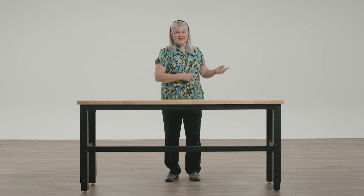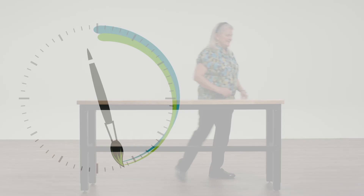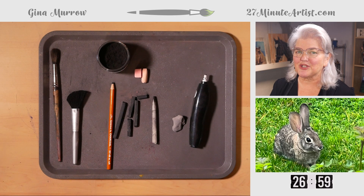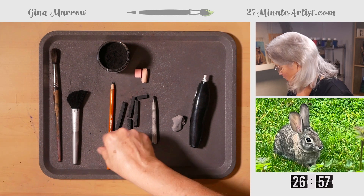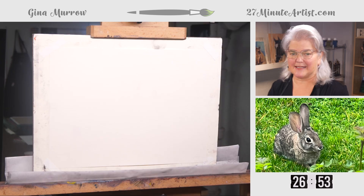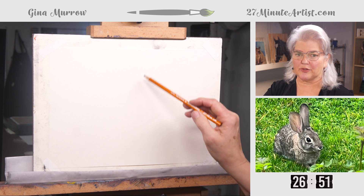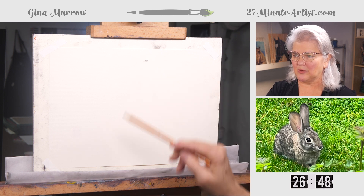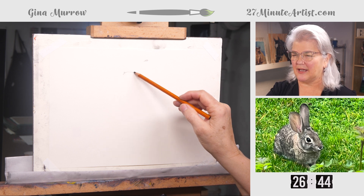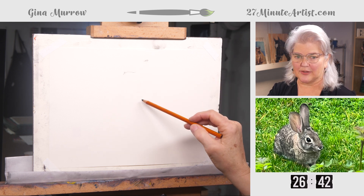Let's hop on down to the studio and have some fun. Let's start this charcoal drawing of the bunny with a charcoal pencil — not quite as messy, but we'll get to the mess in a minute. This has a little more control. We're going to mark just a little bit where we're going to put the top of that tallest ear and a little bit of the next ear.